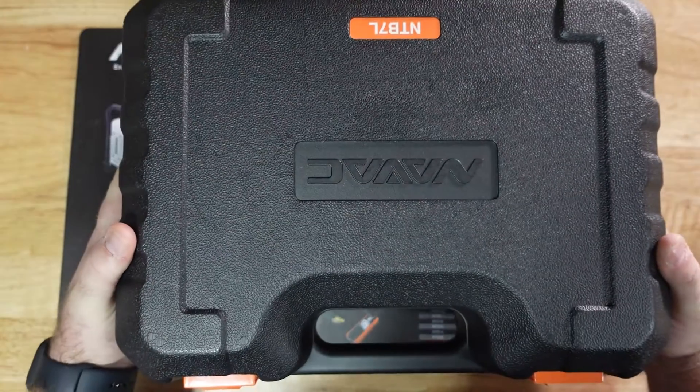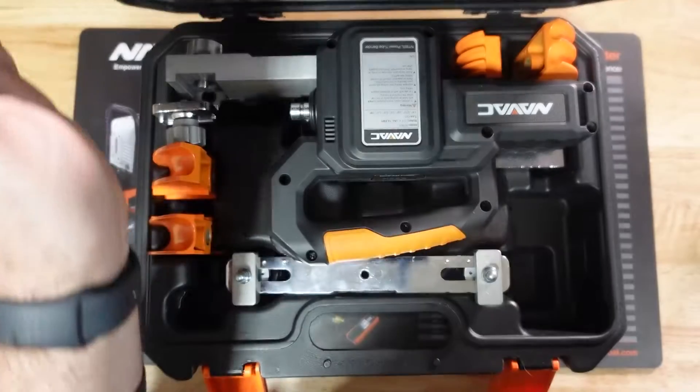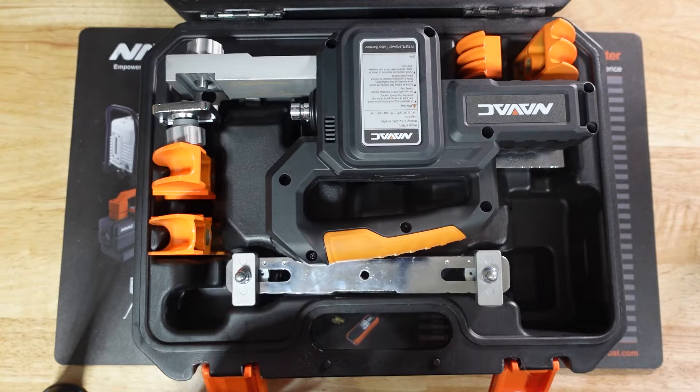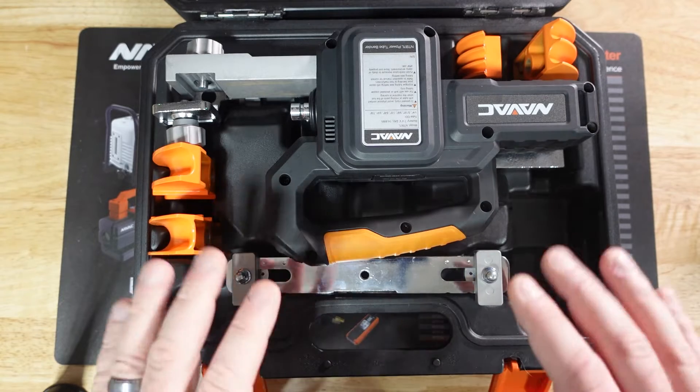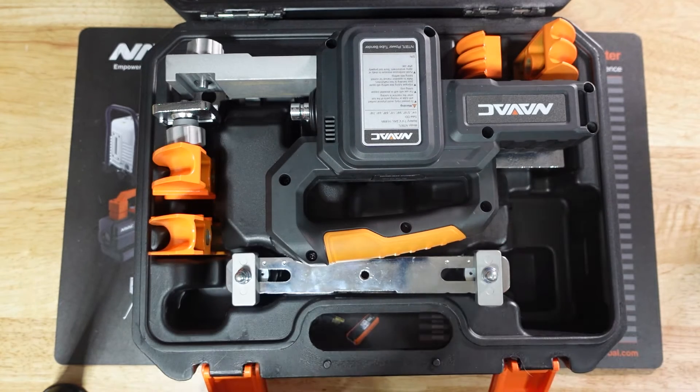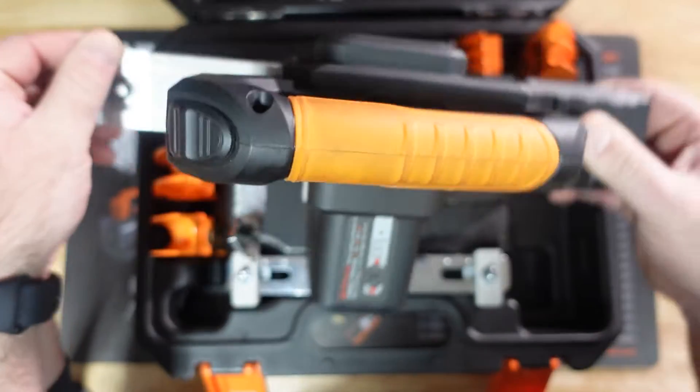From here we'll go ahead and pop open the case, cut a little copper, and get to work. I've already removed the battery and charger so I could have it prepared for this demonstration, but just know that it is included in the case. First we've got the tool itself.